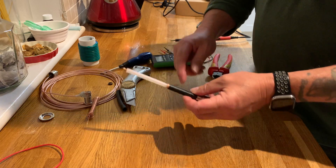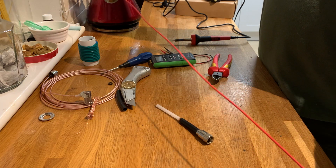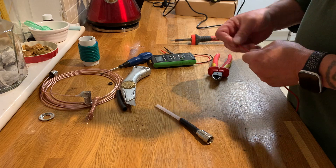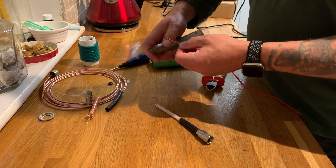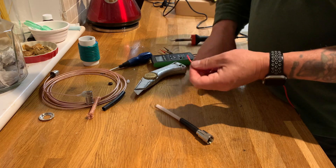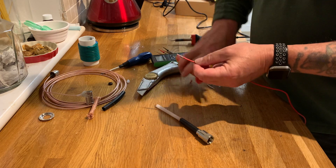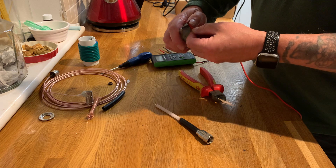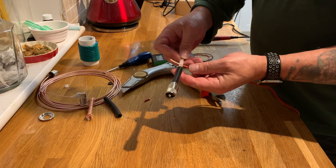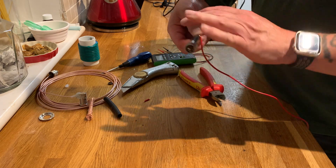And what we do then is we need a bit of wire, probably about a metre long. Let's have a quick check — it is indeed a metre long. We strip off the end, a bit longer, a bit longer. And that just gets put around the base, like so.